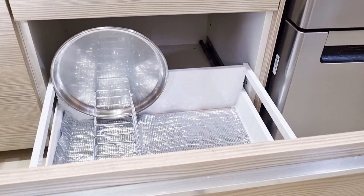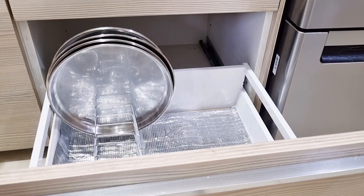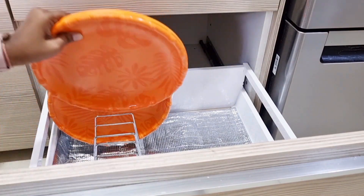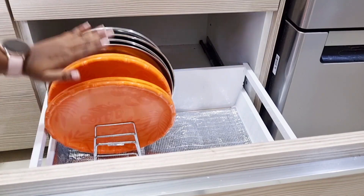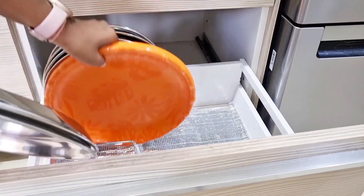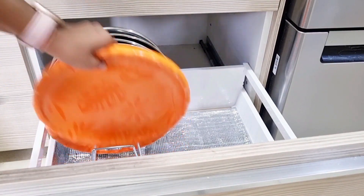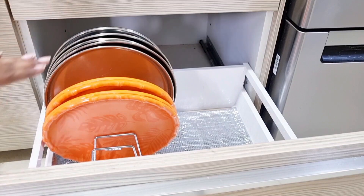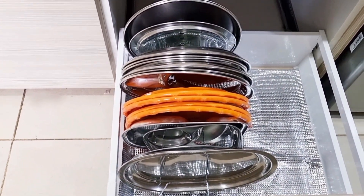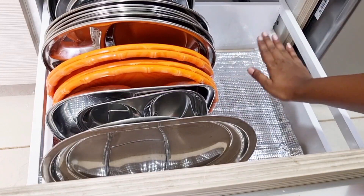Look at how much I have organized! If you don't have a cabinet, you can use the countertop. You can organize the plates on the countertop. If your kitchen is non-modular, you can take a space and organize the plates there. This is something I have heard every female wants.